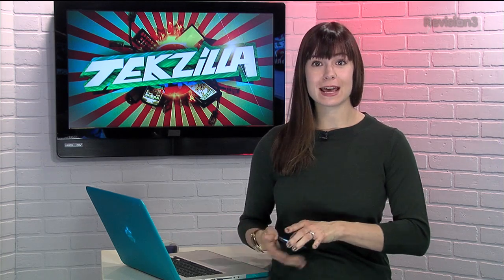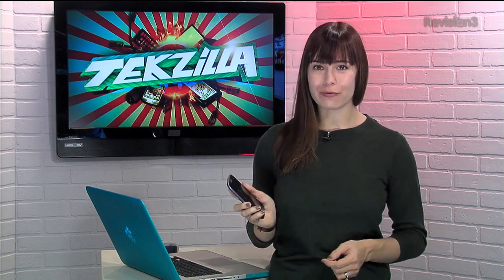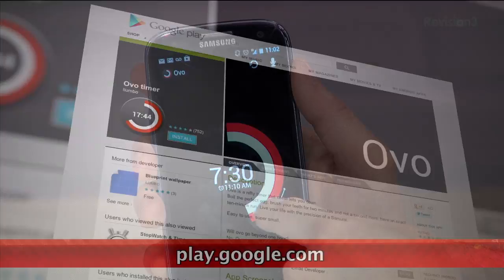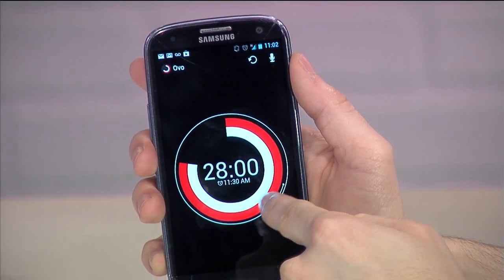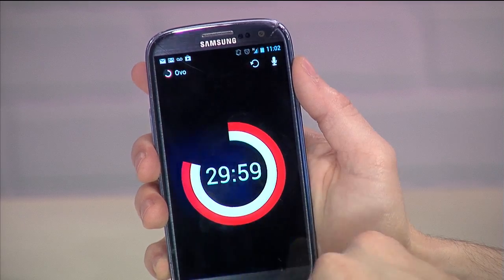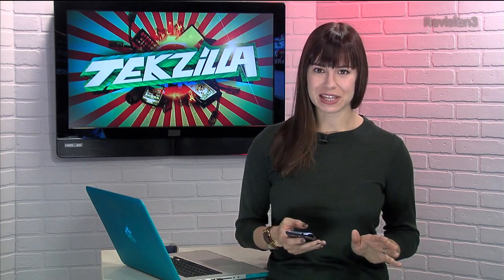Hey you Android users out there, we have something just for you today. It's a free timer app called OVO, and it's kind of amazing actually. It mimics a real timer, and you can wind it up with just one finger gesture. You can see the timer move higher the more you spin it clockwise, and then just let it go to start. Now there are no fancy bells and whistles in this app, but it does one thing, and one thing really well.